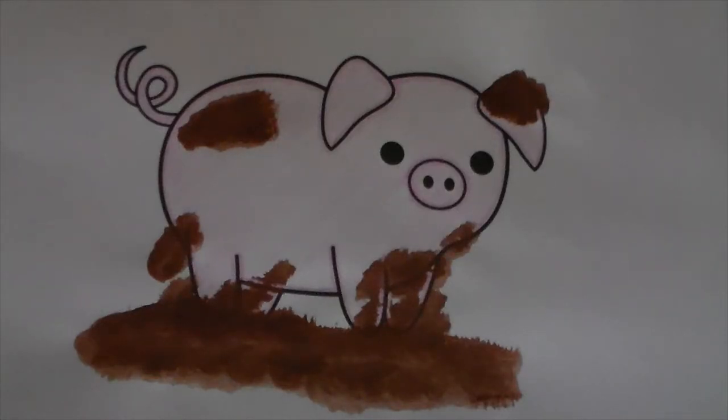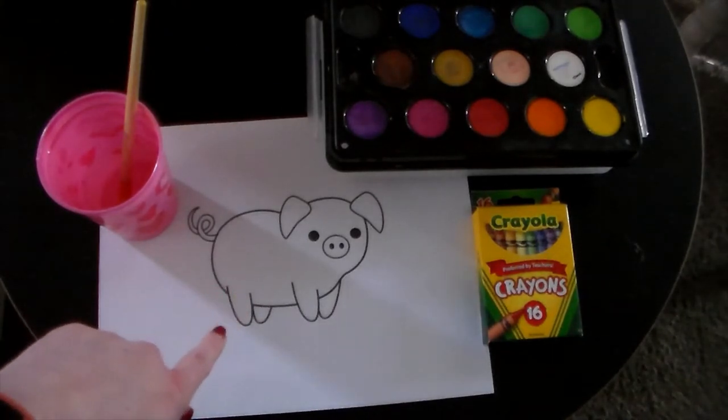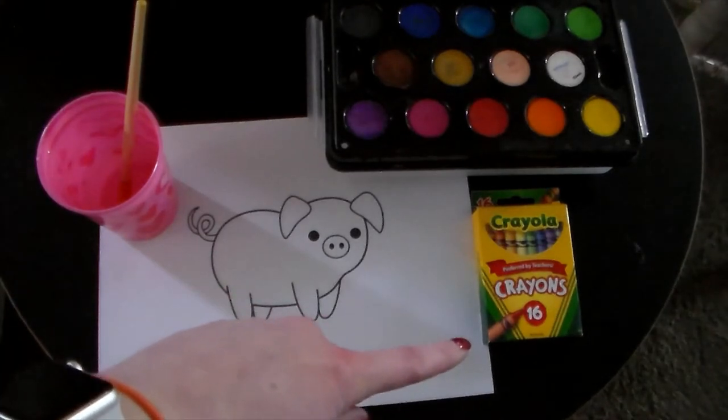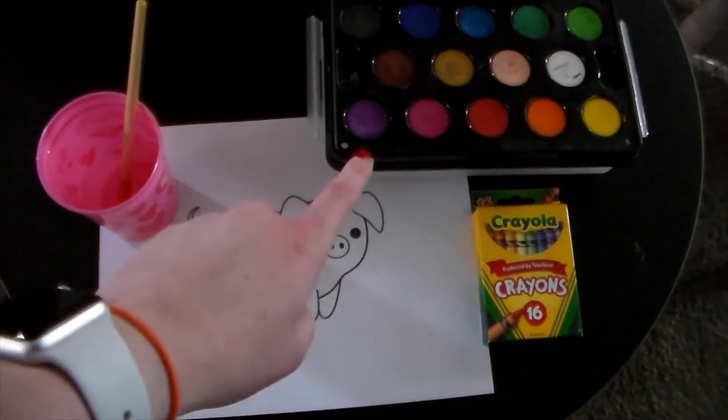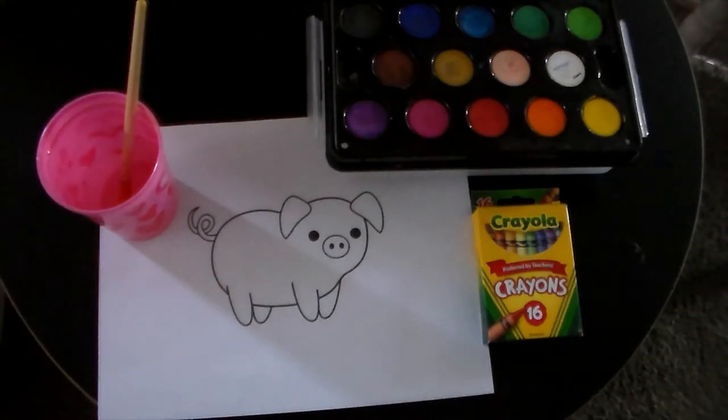Today's art project will be a muddy piggy. You will need this picture of a pig, crayons or something to color with, and some type of paint with a paintbrush to paint the mud.